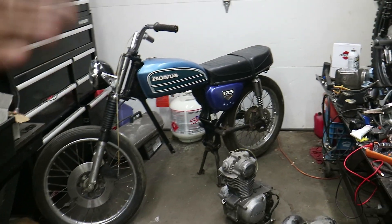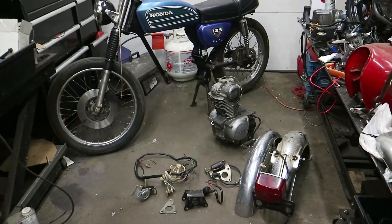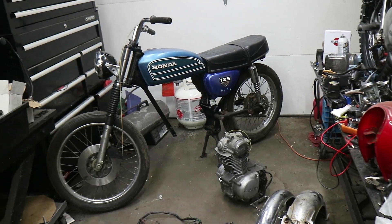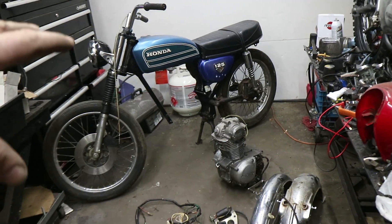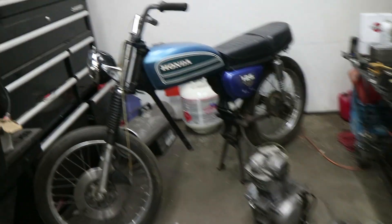Hey guys, welcome back to the channel. Like the title says, I picked up a CB-125. This is pretty much how I got it. There is one other box of parts — some turn signals, maybe a couple brake components — but not much. Essentially this is how it came. I don't know if the guy bought it in pieces or not because there's quite a bit of subtle things missing.